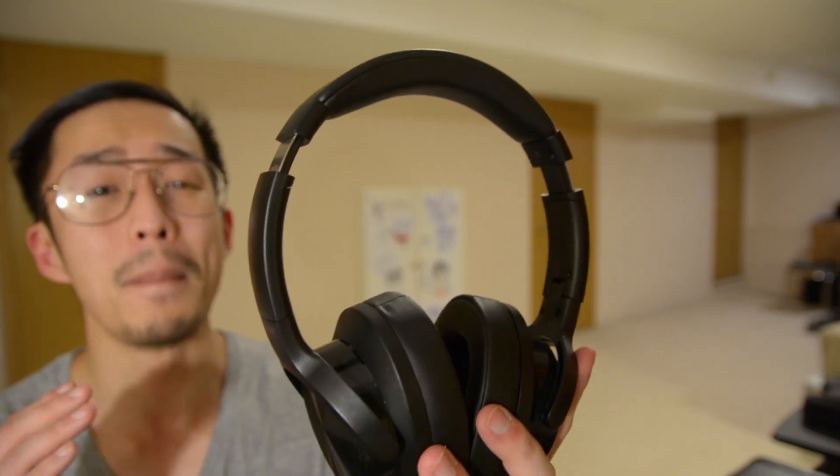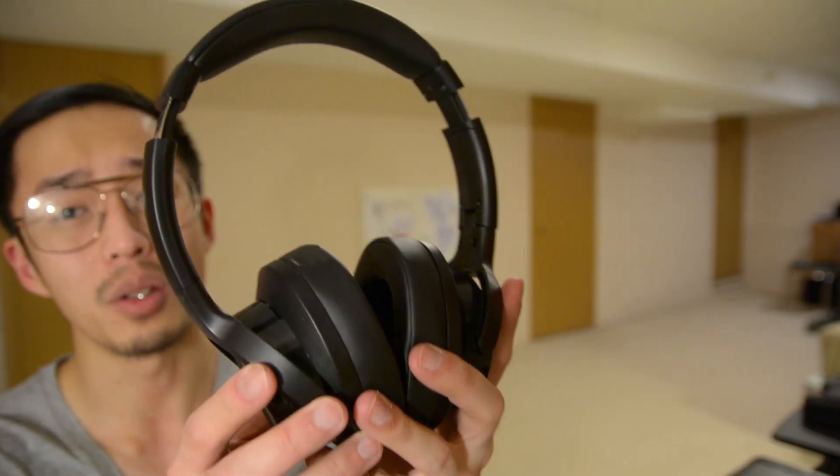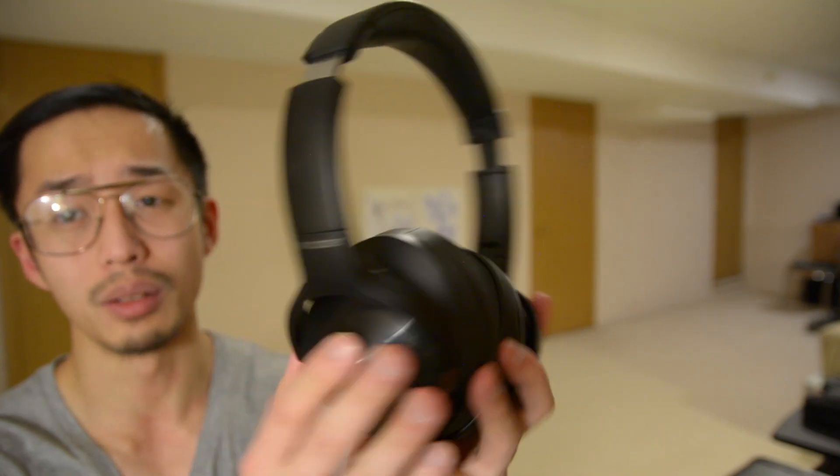In this video, I'm going to be reviewing the MixCDR E9 wireless Bluetooth active noise cancelling headphones and tell you whether or not it's worth it. Full disclaimer, the folks over at MixCDR have sent me these headphones to review free of charge, but I'm going to give you my honest opinions on whether or not you should purchase these headphones.